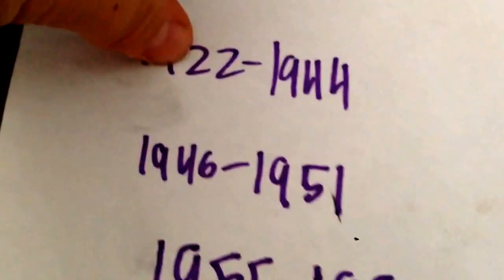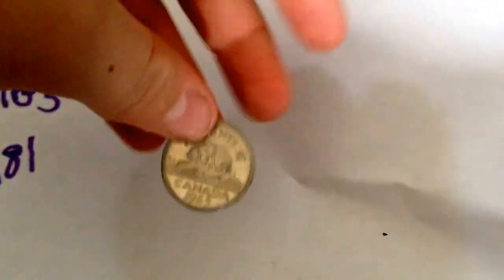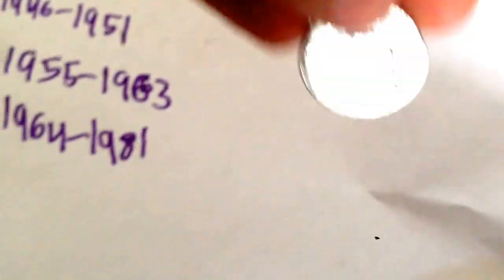But these years — 1922 to 1944, 1946 to 1951, 1955 to 1963, and 1964 to 1981 — were made from 99.9% pure nickel. So I've got a 1965, as you can see here — that's a macro shot.